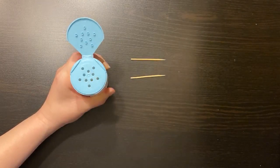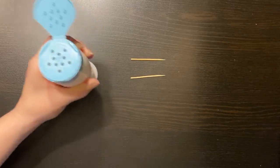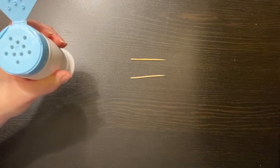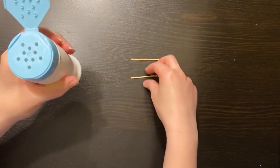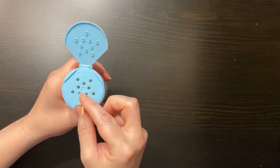To increase the level of difficulty, you can continue to stabilize the empty container but off of the table. You can also pick up two toothpicks one at a time, then place them in the holes of the container.